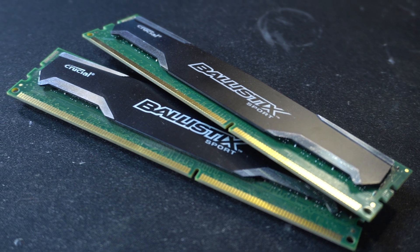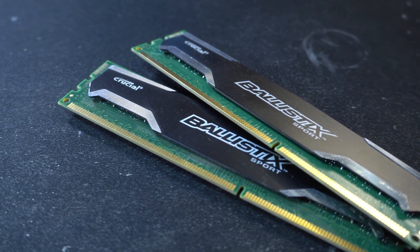For our RAM, we just have eight gigabytes of DDR3. From what I've read, four gigabytes isn't quite enough, and I had these sticks lying around, so why not throw in eight?